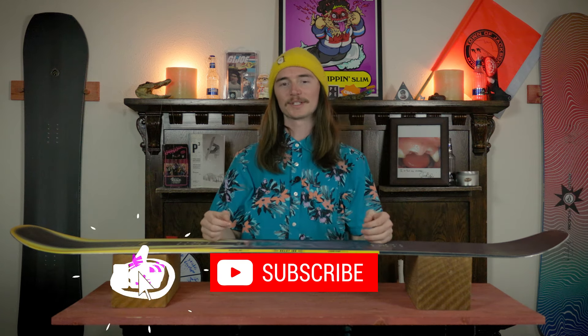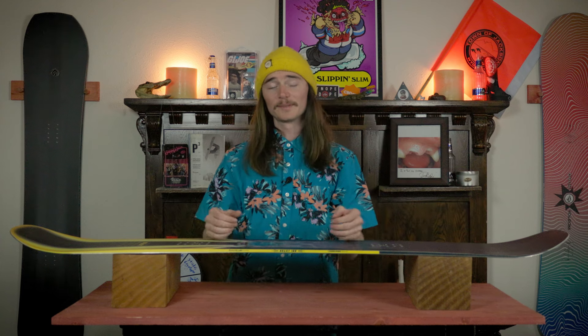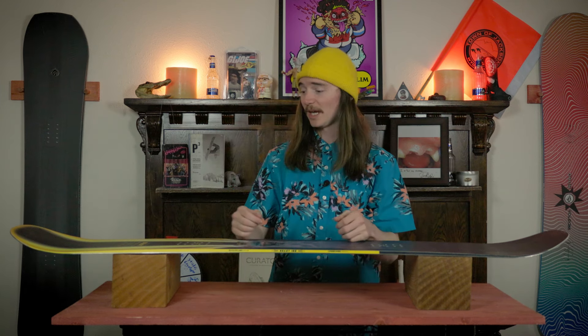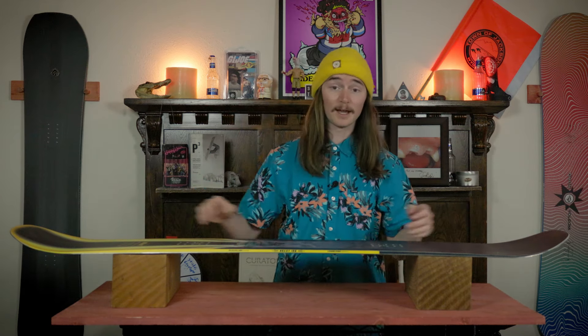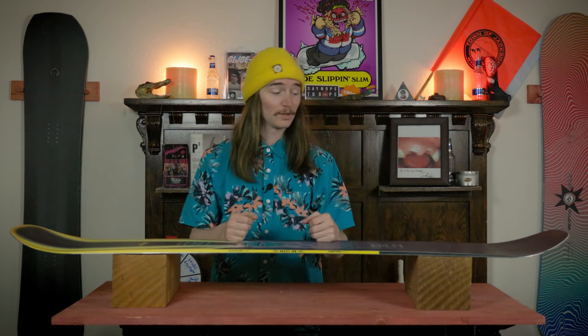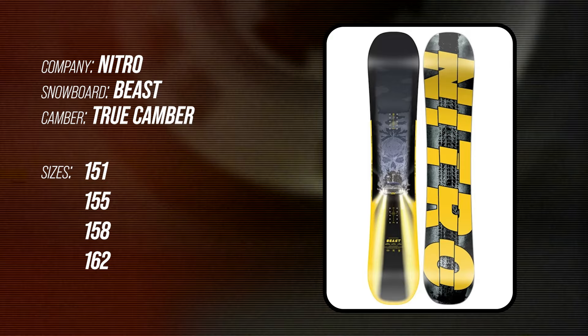Hello snowboarders of the internet. I'm your host TC and today I will be reviewing the Nitro Beast. This board is equipped with Nitro's true camber, which means you have camber from contact point to contact point just like you're used to — all that load, spring, and pop that you want with the stability and edge hold. The Nitro Beast comes in sizes 151, 155, 158, and 162.